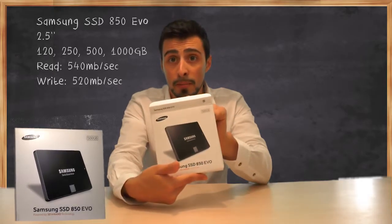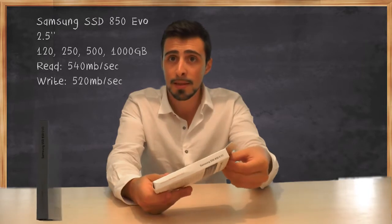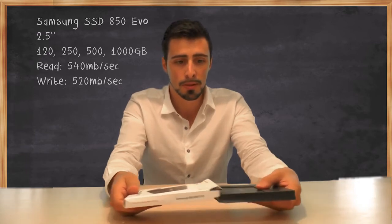This is the 500GB one. Another thing I'd like to mention is that if you're buying an SSD, the bigger the capacity, the better the performance — so that's pretty interesting to know.